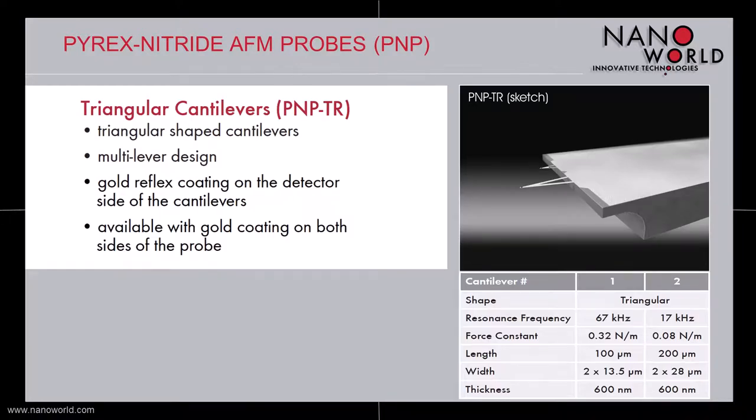The most common multilever version is called PNPTR and offers two different triangular cantilevers. The short cantilever is 100 microns long and combines a resonant frequency of about 70 kHz with a force constant of 0.3 N per meter. The longer cantilever is 200 microns long and much softer, with a force constant down to 0.08 N per meter.